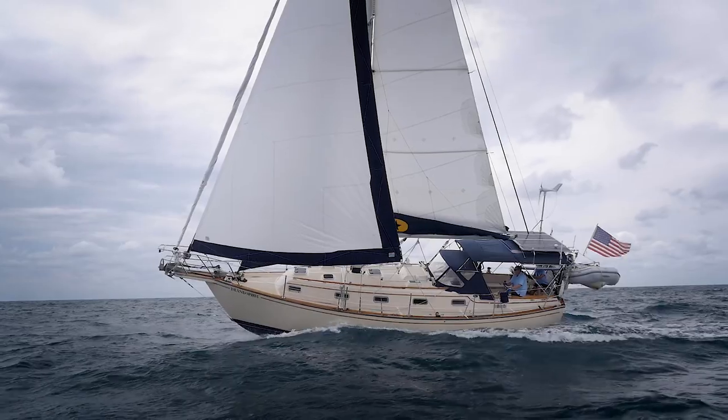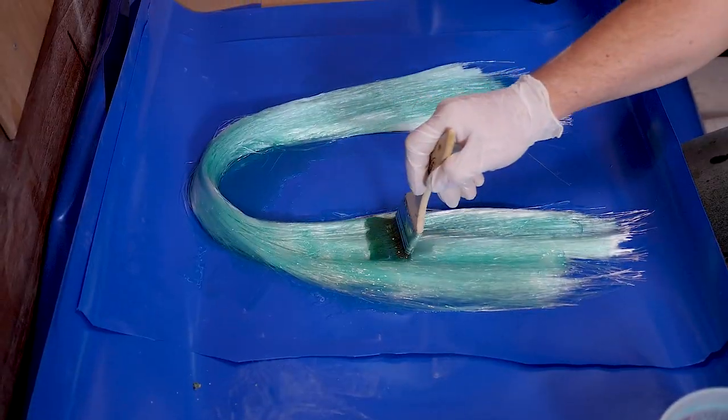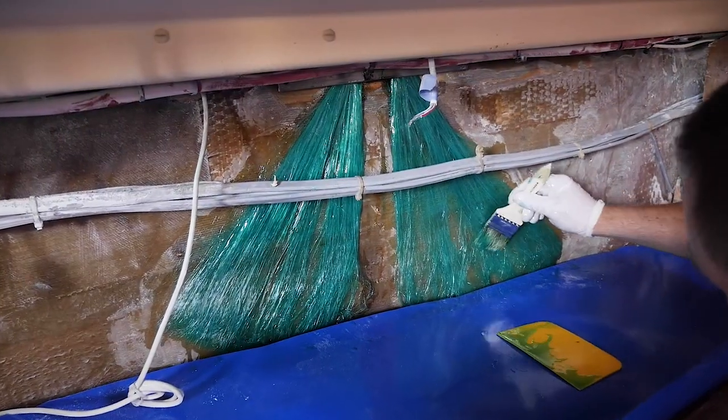Mack Yacht Services specializes in Island Packet chain plate replacements. We utilize the best practices of impregnating fiberglass strands with epoxy bonded to a properly prepared hull.